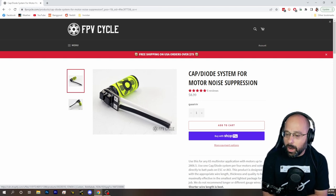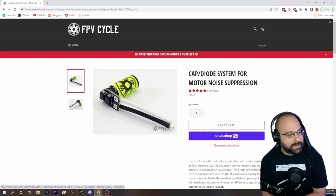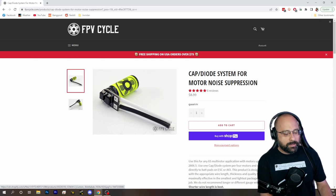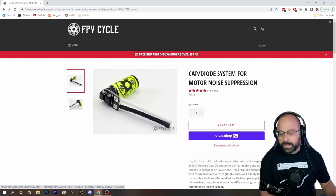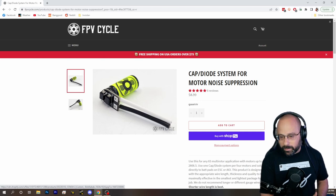I can tell you for sure that there is no harm in having a TVS diode, but there have been some questions raised lately as to whether it's actually beneficial. There were some tests done — I think it was Captain Bry from the ExpressLRS dev team, but I'm not actually sure enough to be confident. The chat will confirm it in a minute.